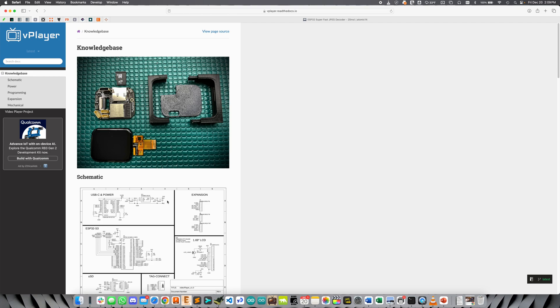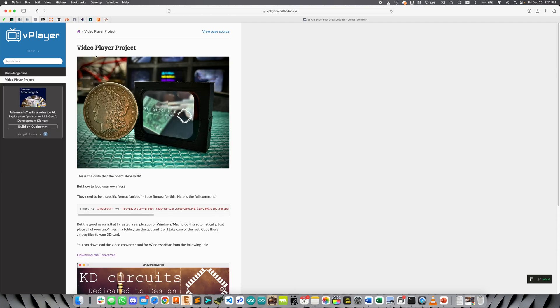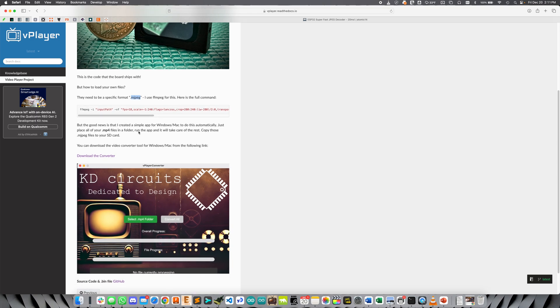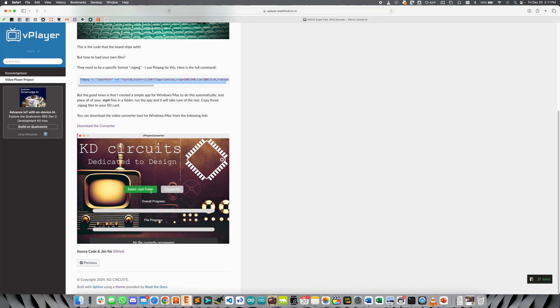Let's get started with loading up some files. We're over at the video player project here. What we need to do is convert .mp4 files to .mjpeg files, because the ESP32 cannot play mp4 files directly. So we have to convert them to MJPEGs, which are basically stacks of JPEG files. And then we play those back at 18 frames per second. We do this with FFmpeg. Here's the command I'm actually using. And if you're familiar with this sort of thing you can do that, but if not, don't worry about it, because I've created some software that does this automatically.